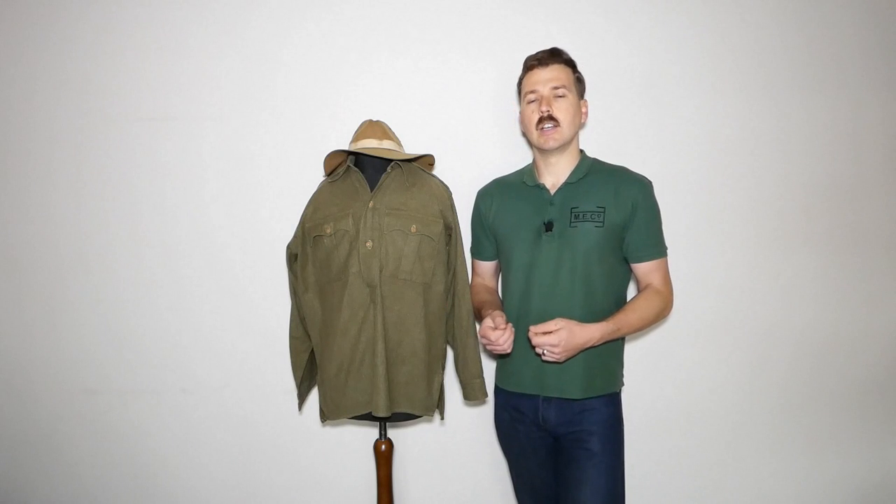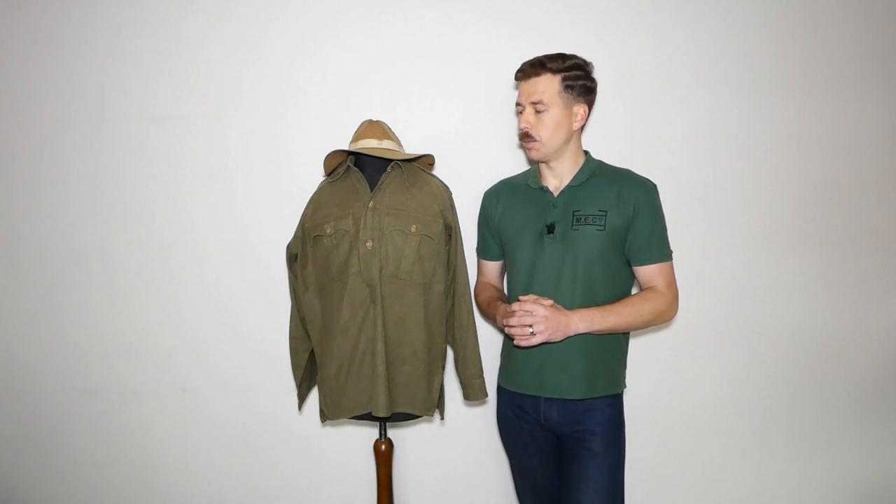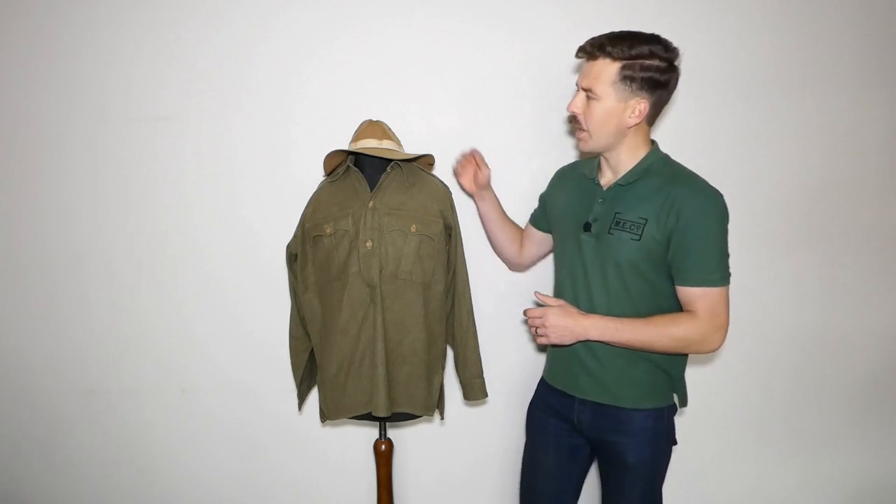It's not difficult to identify the items which were used, but it is difficult in that not much of this stuff is reproduced. In fact, I think all the kit I wear is original and worn sparingly. There's nothing that's an ideal reproduction of any of these items on the market, so recreating the kit involves modification. We'll talk about that as we look at these items in detail. We'll start with the headgear.